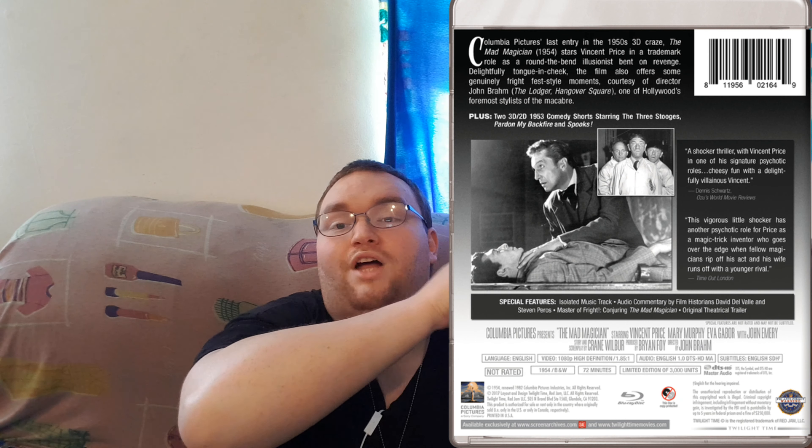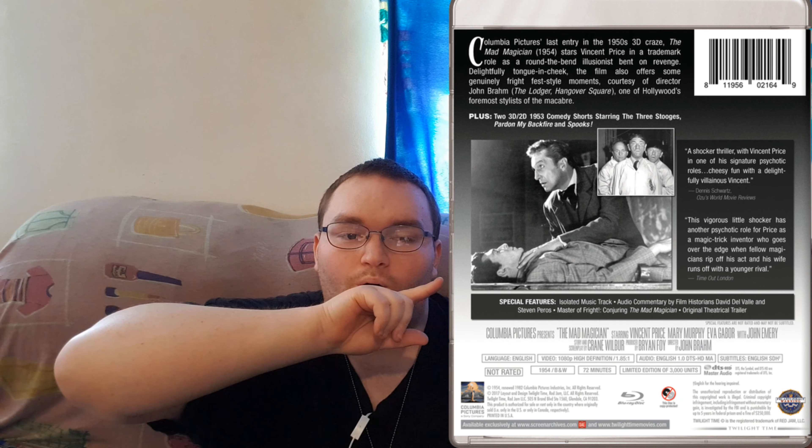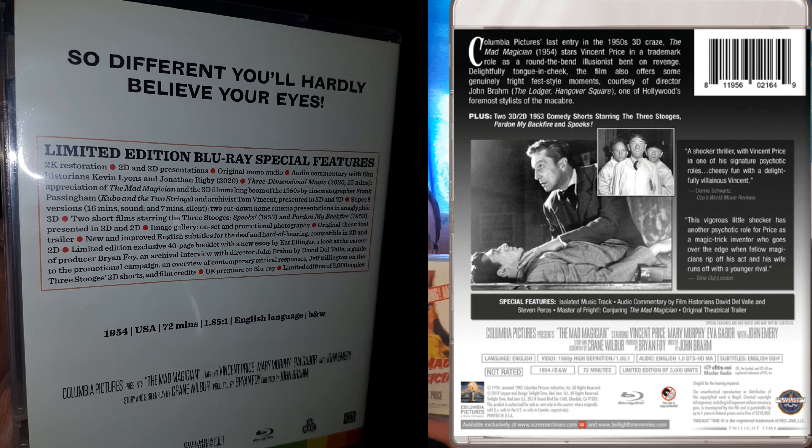I'm going to show you an image here — this is the Twilight Times edition and it shows you on the back exactly what that comes with. I'll put the back of this one and the back of the Twilight Times one side by side. The Twilight Times one does come with an interview or documentary that I don't think this one has, but this has so much more than the Twilight Times one. I'm very grateful I got this.